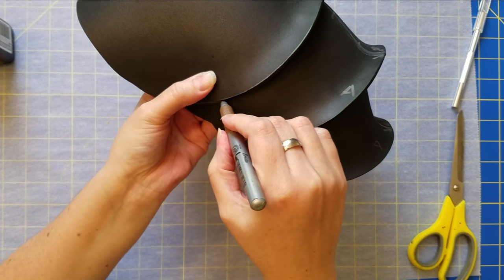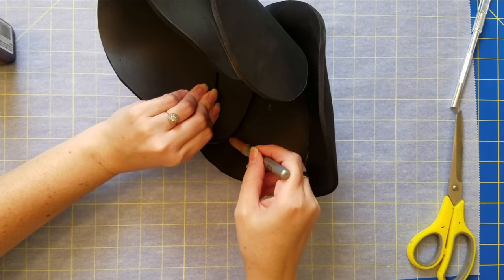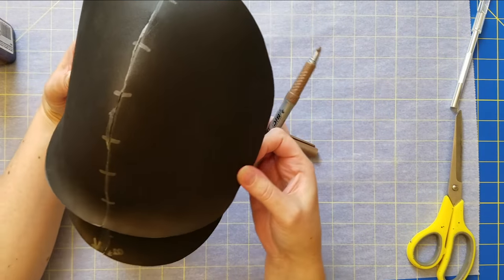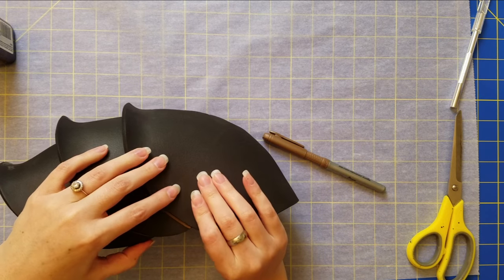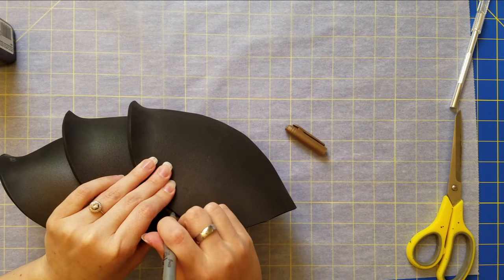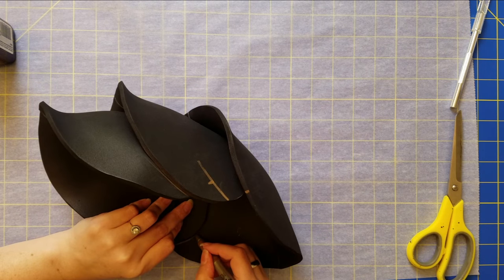Once I have all of that, I figure out my placement and mark it using a metallic sharpie. I also hold everything and create little notches so I know exactly where I'm going to need to glue.